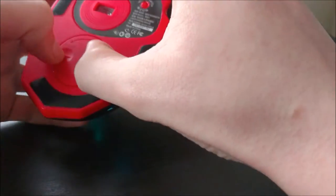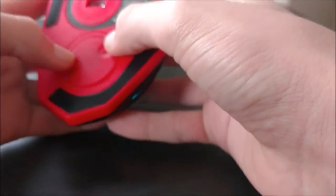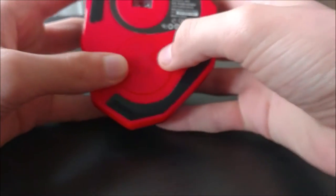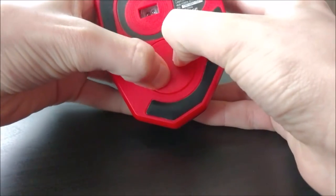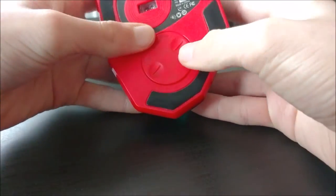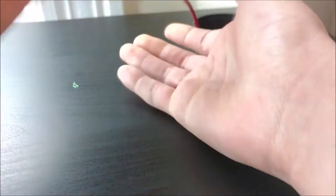On the bottom of this mouse, you will find a little latch. With this latch, you can remove or add weights. This mouse is really, really light, so the weights were a really good addition.